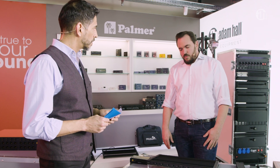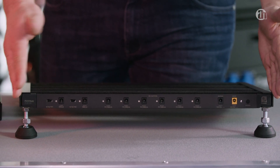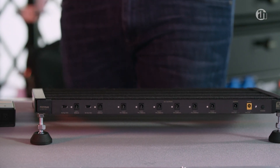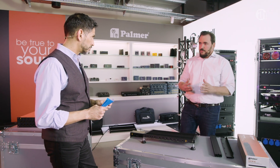Speaking of which, this is a Pedal Bay 40 — so 40 stands for the width in centimeters, so it's roughly 40 centimeters. We have a Pedal Bay 60, 80, and so on. And we're obviously working on versions for the 60 and the other sizes as well, and they should be available by around the middle of the year.